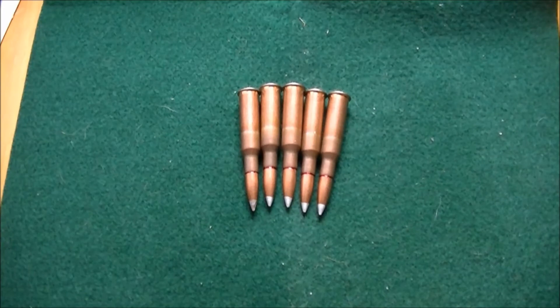For those who don't know, these rounds belong to a Mosin Nagant — no, they don't belong to a Mosin Nagant.